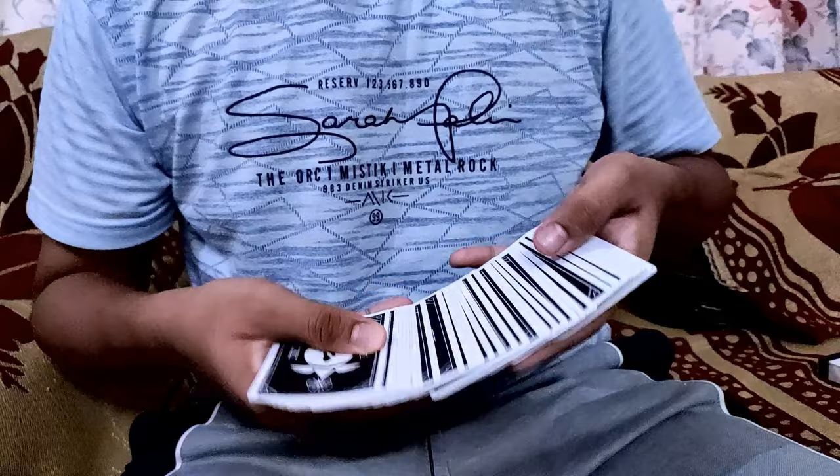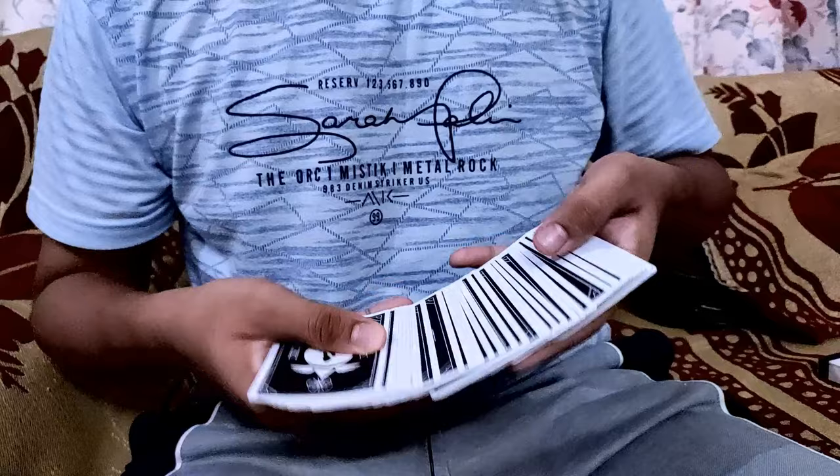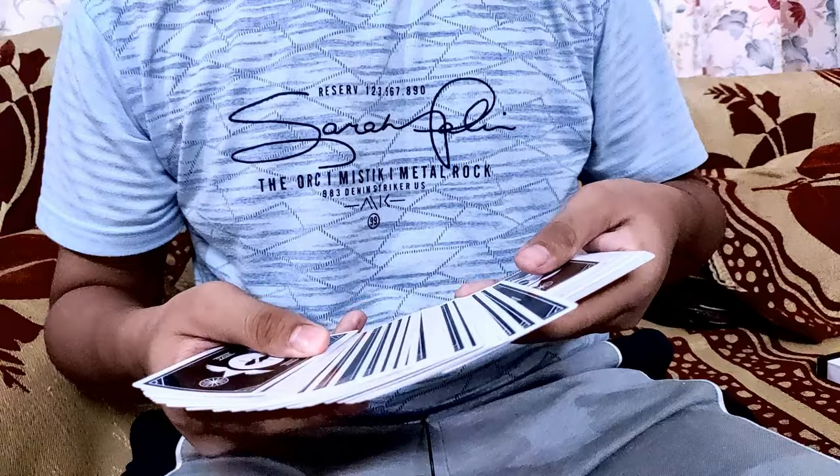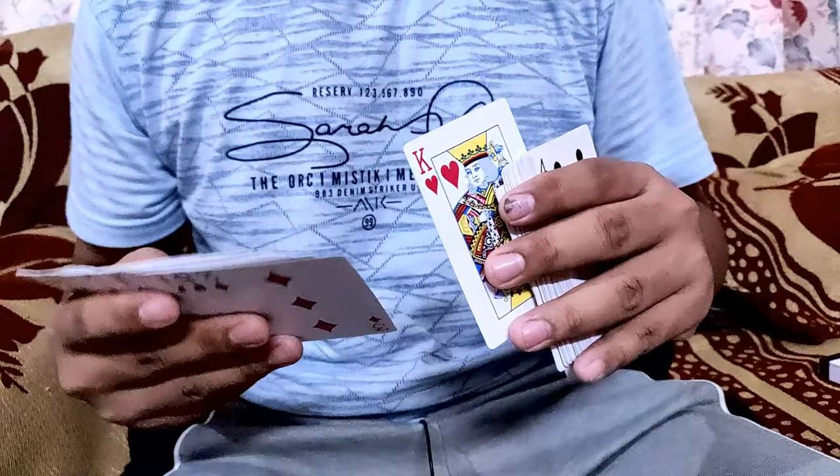So you spread the deck out and your pinky is aligned from this direction. Now where the spectator stops, you can go in this direction or go out, remove the card. If they select this card, you can select the previous card instead and go straight in a clean-aligned spread, just like that.